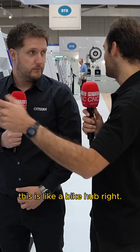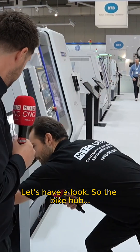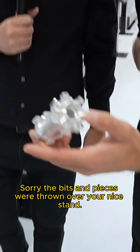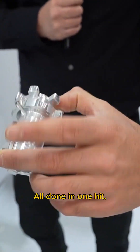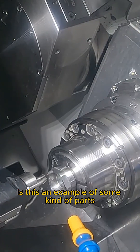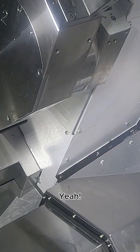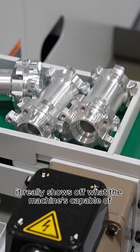There's an amazing demo here — this is like a bike hub. We've got one here, a few down here actually. The bike hub is produced all in one hit, straight out the machine, straight into the conveyor belt — absolutely amazing. Is this an example of the kind of parts you might see with customers? Yeah, it's a very good demonstration piece, it really shows off what the machine's capable of, but also this is a real-world part, so why not demonstrate a real-world part?